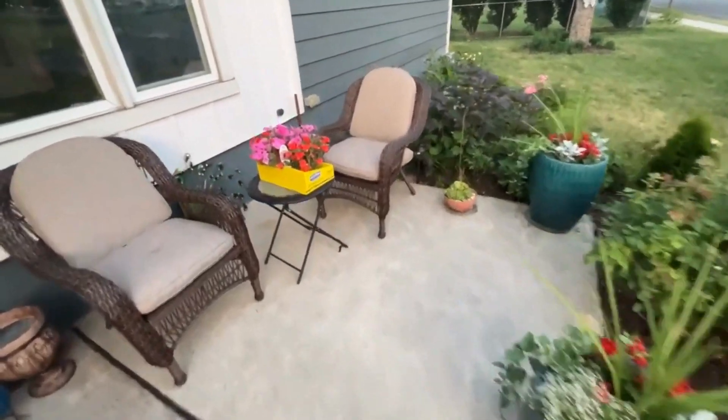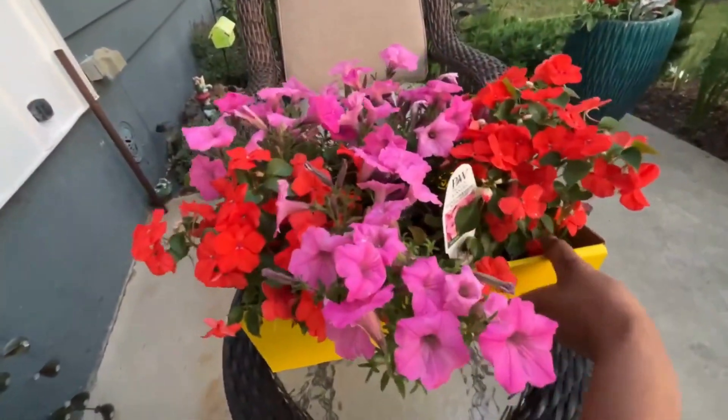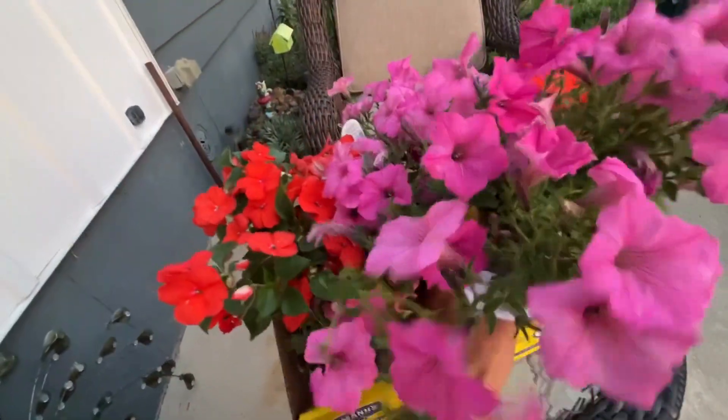Hello friends, I hope you're doing well. Today I'm going to share with you some plants I got on sale and some on clearance. This batch in front of us I got at a plant tent.